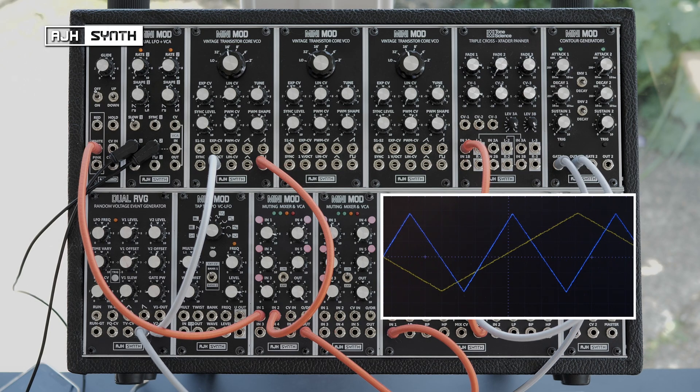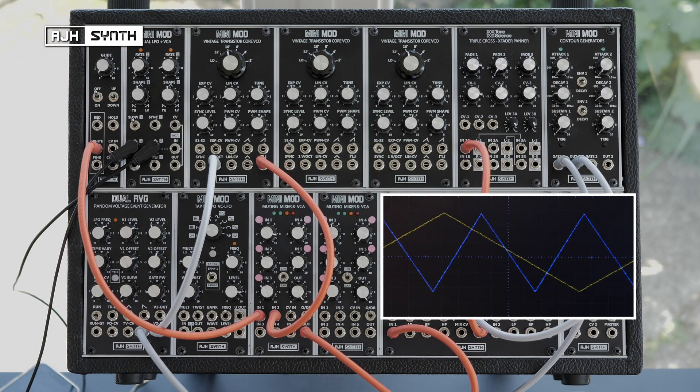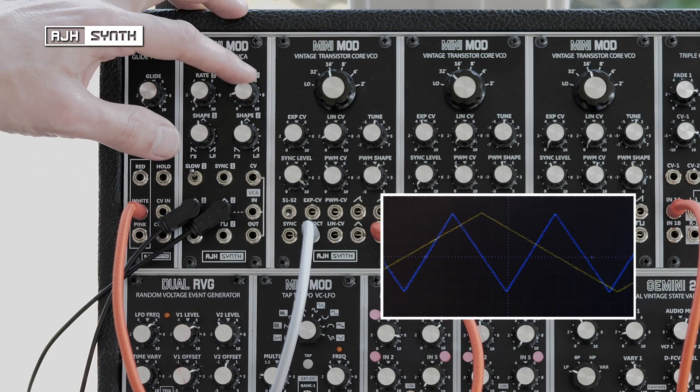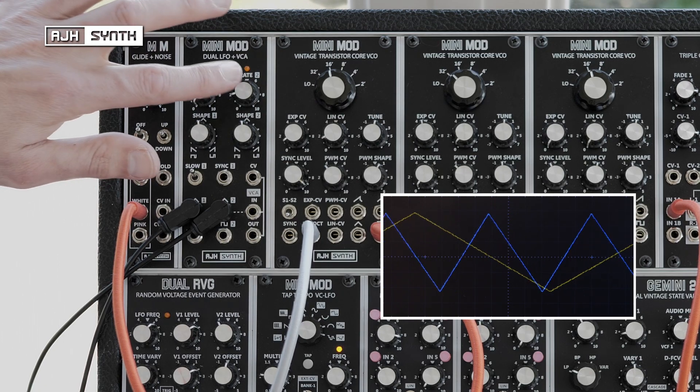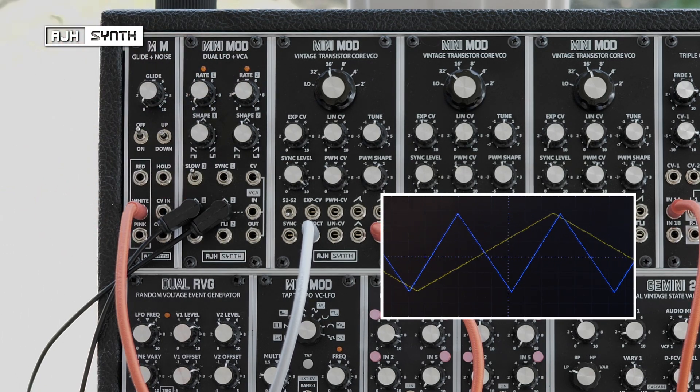One way I can get this second LFO is to use LFO2 to sync LFO1. The yellow line on the oscilloscope is showing the triangle output of LFO1 and the faster blue line is the triangle from LFO2, but I can use LFO2 to reset the waveform of LFO1.